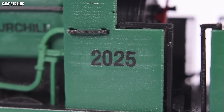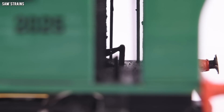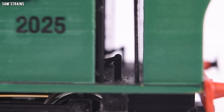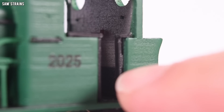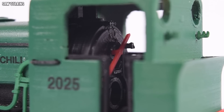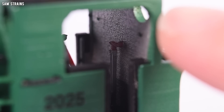Then we move on to the cab. You've got the running number on the side of the cab, as per the older livery of Winston Churchill. You've got various separately fitted handrails and such on the side of the cab, as well as the suspension spring — I'm really, really pleased with the way that looks. The cab interior is all painted up. You've got a metallic color on the upper part of the cab and then plain black on the bottom, which I have replicated. You've got the detailed firebox with the opening for the firebox door and all the controls printed on it, plus the red painted regulator rod.